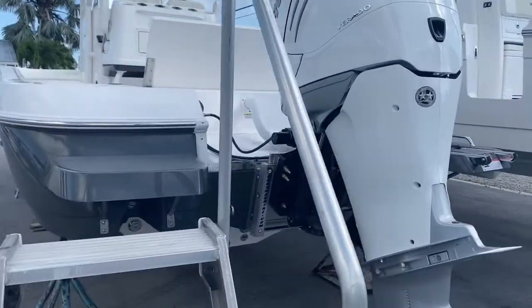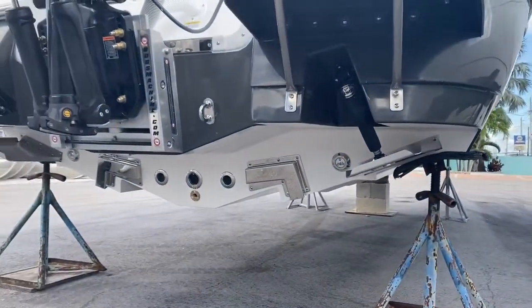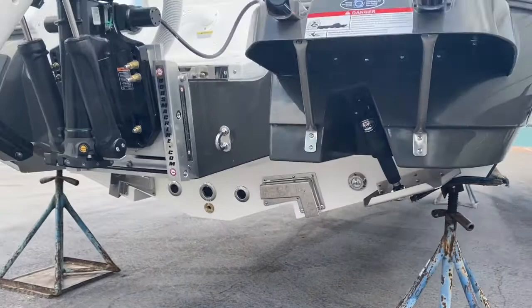The four inch jack plate has a gauge inside. Dual swim platforms. You'll notice underneath here, you've got your nice big stainless water pickups. Underwater lights. LYNCO trim tabs.